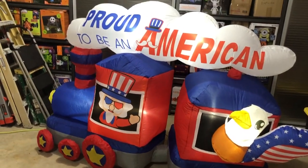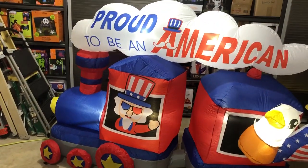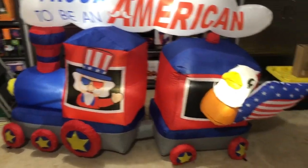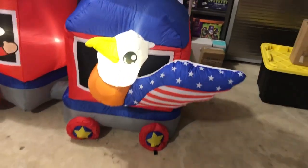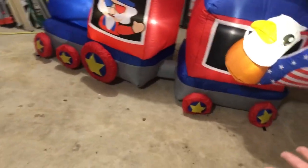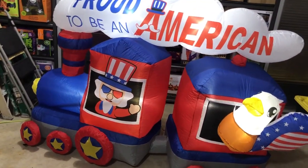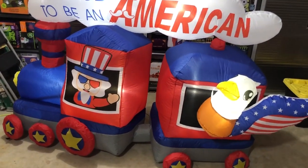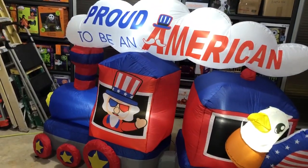There is the inflatable! It's very patriotic — 'Proud to be an American.' You've got Uncle Sam driving the train, a bald eagle in the back with one wing showing, American flag themed throughout. The wheels have stars on them, and the whole train is red, white, and blue except for a little silver on the bottom.